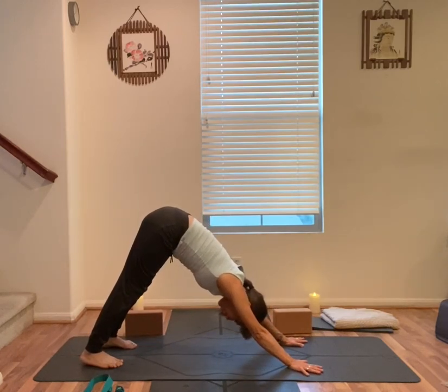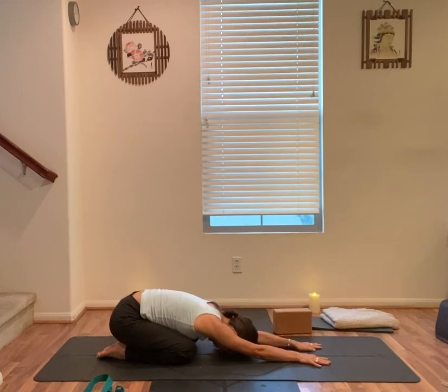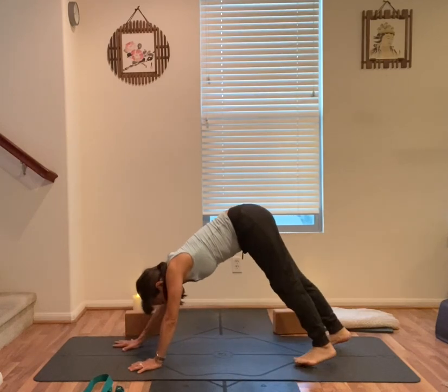Or take additional vinyasa on the floor. Or always child's pose of course. Stay here for one more breath. Find yourself in down dog.